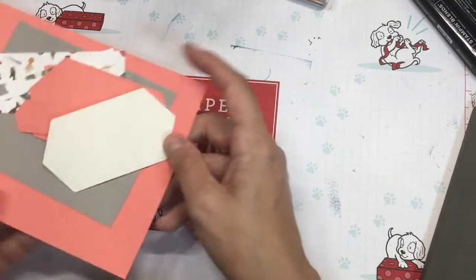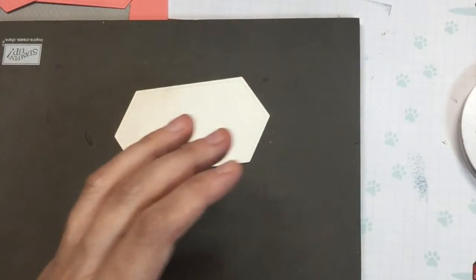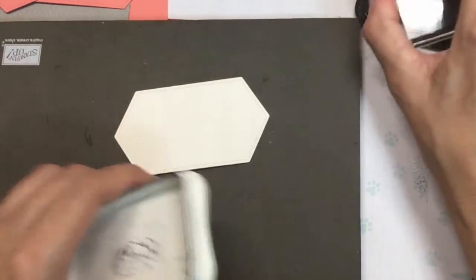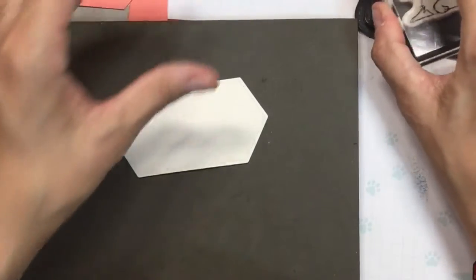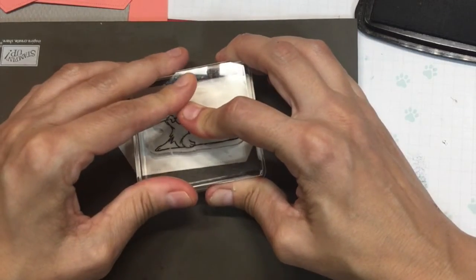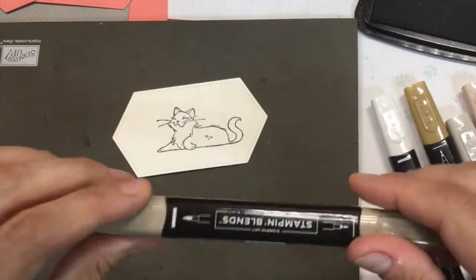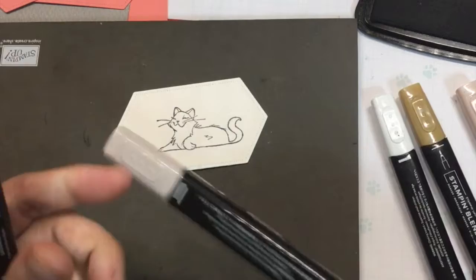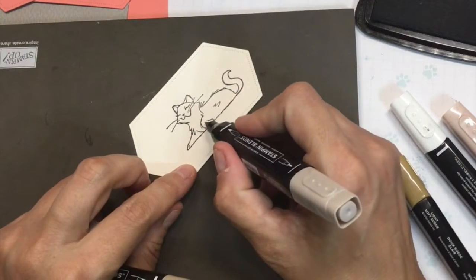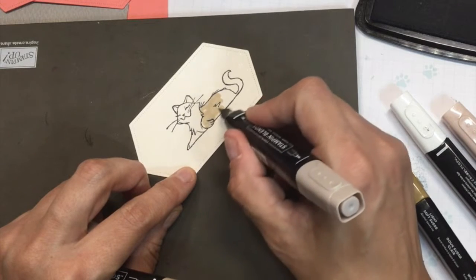We're going to start with the cats for my stamping. I'm going to use Memento ink because I am using the blends, which are an alcohol-based marker. So you can use whatever coloring medium you use. I am using Crumb Cake for my coloring part here.